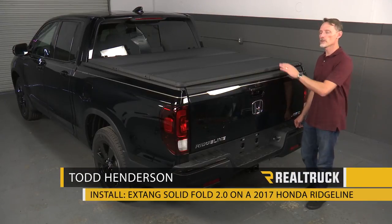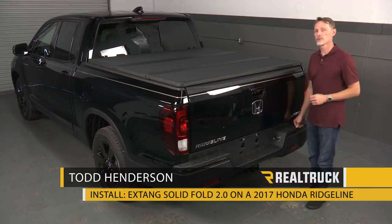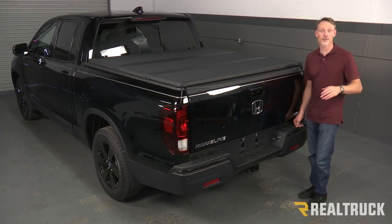Hi, I'm Todd Henderson. Today we're going to install the Solid Fold 2.0 on this 2017 Honda Ridgeline. Let's go ahead and get started.